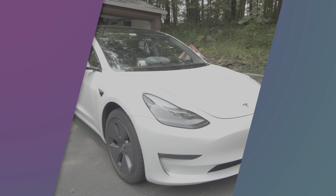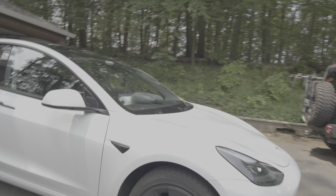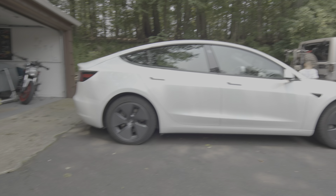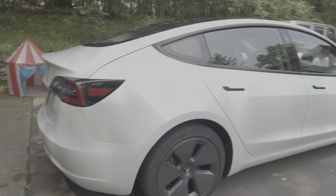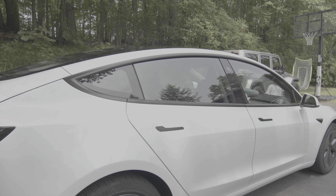Welcome to the channel. So the Tesla just came out of the shop — let me show you the back. The back was hit, just got repaired. Brand new — shoutout to Airport Auto Body! But today we're going to be removing the hubcaps.